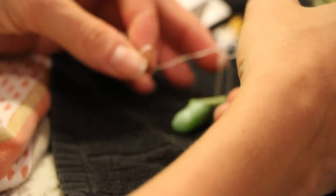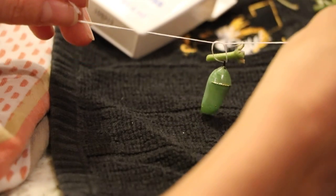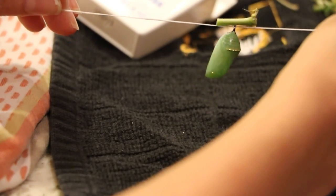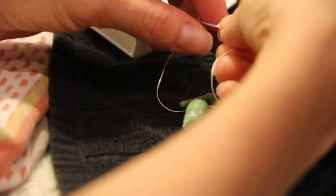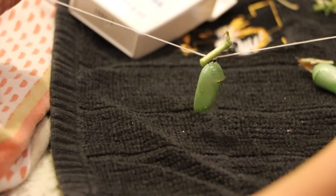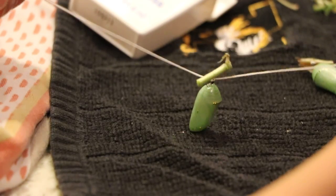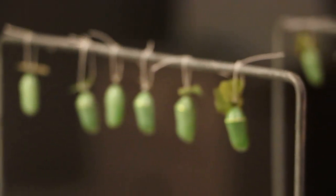We didn't even pick apart the silk pad like a lot of people do — we just cut it. Tie once around, kind of pick it up to get it towards the top, tighten, and tie again for good measure. Then you tie it where you want so that it can emerge and you can save it. We're going to put ours on a little contraption we've come up with.